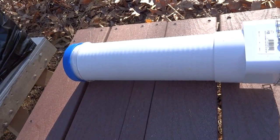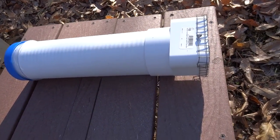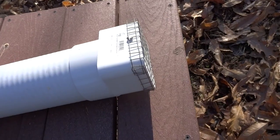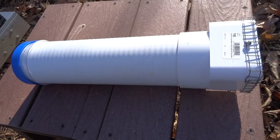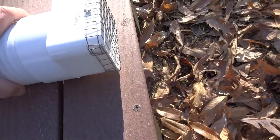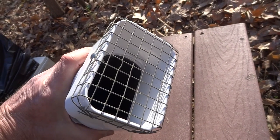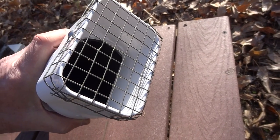Greetings YouTubers, it's January 25th, 2017. Here's my latest project — it is a dry pollen feeder. It consists of a four-inch tube, about 14 inches or so long, and I put a downspout-type connector on the front for the bees to access it. As you can see, I put a half-inch hardware cloth on there to keep the mice, birds, and squirrels out.